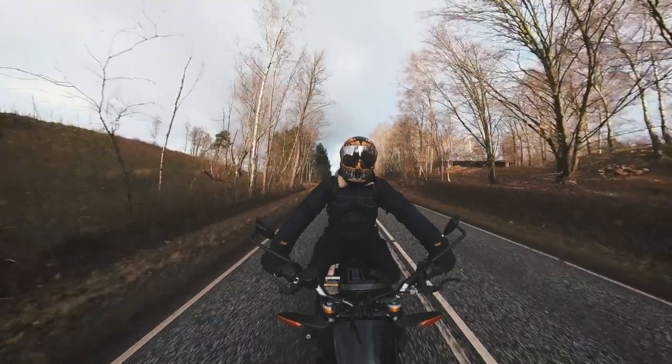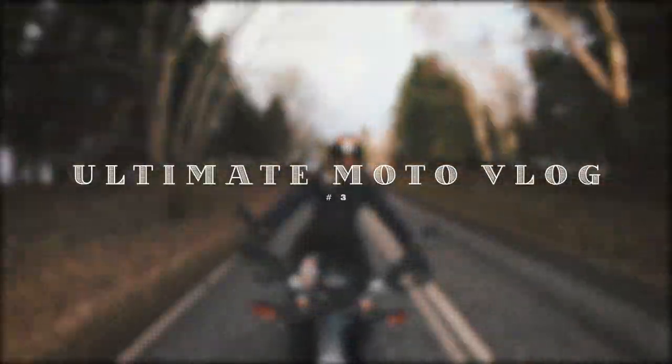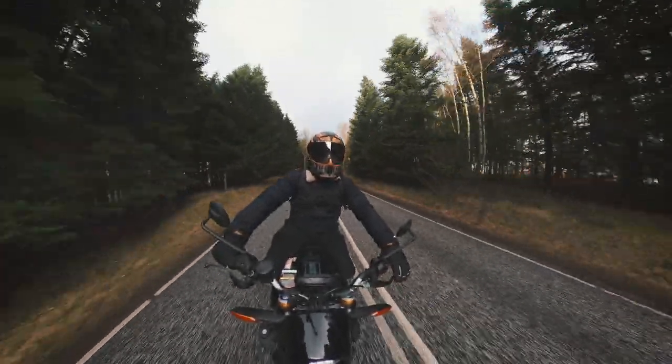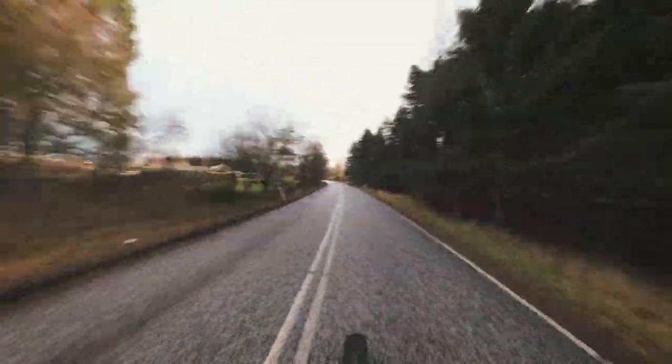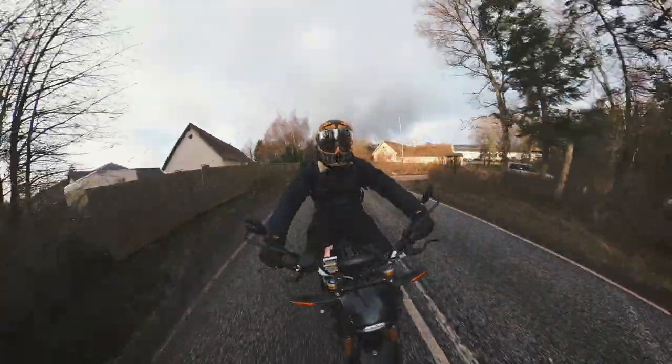Method 3: The 'Ultimate Motovlog.' This is the most awesome way to motovlog — you don't need anything attached to your helmet, yet you can film yourself and the road in front of you. This is my go-to setup when doing first rides.